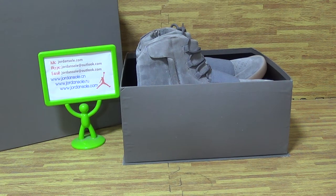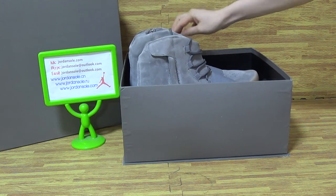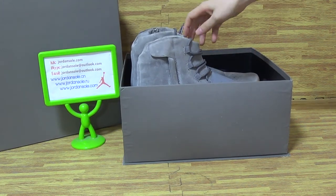Hi guys, it's Ella from June. So nice to see you again. And today I will show you guys the Authentic Adidas 350 Boost in light gray.